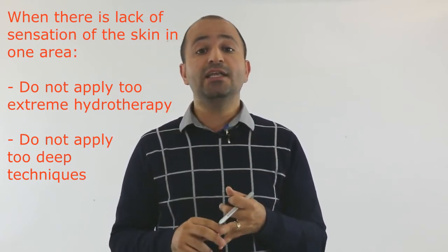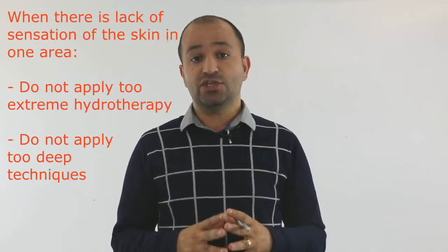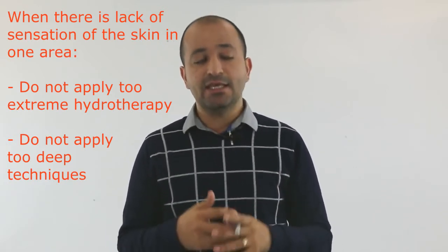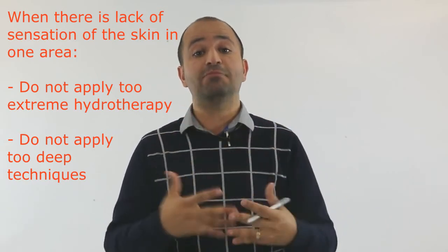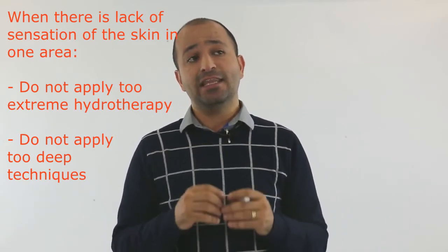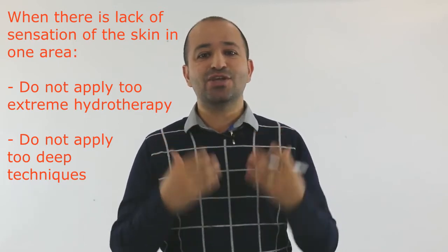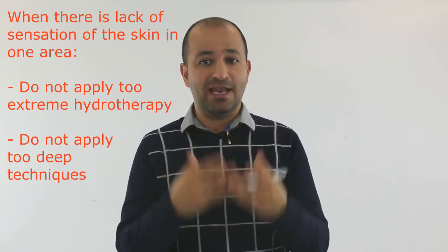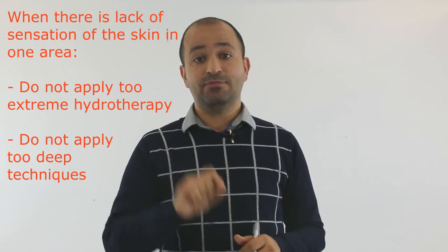Number two: anytime you want to apply deep techniques, such as friction, deep fascia work, or trigger point release — these techniques produce pain in the area, and the pain has to be within the tolerance of the patient. The patient doesn't know what their tolerance is because of the lack of sensation. For that reason, you have to be very careful when you apply deep, painful techniques.